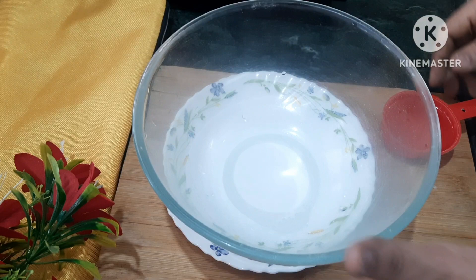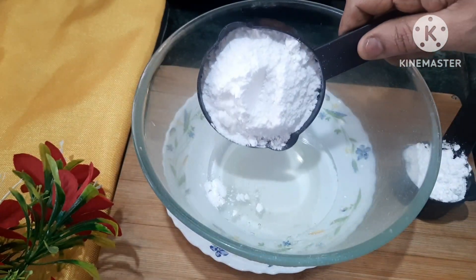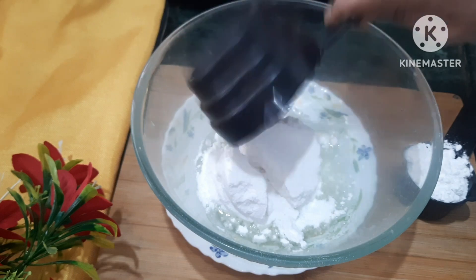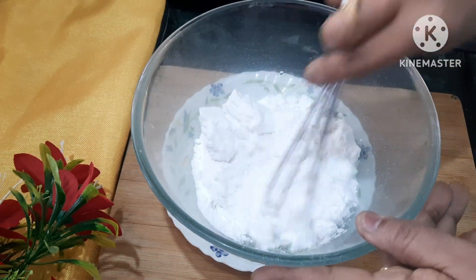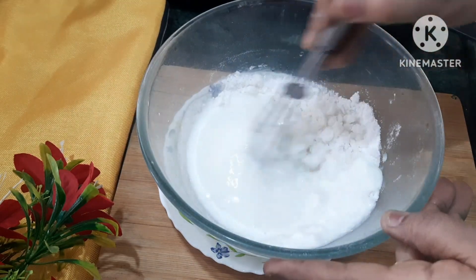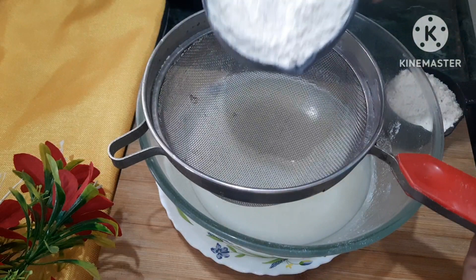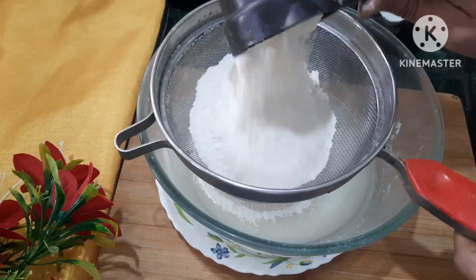I will be using 3/4 cup of cooking oil, 1/4 cup of sugar powder, and 1 cup of curd.